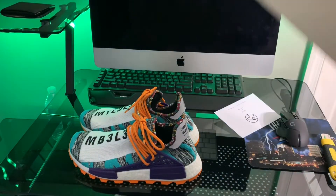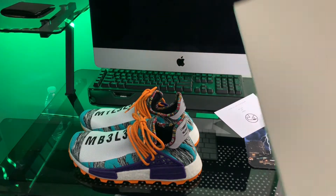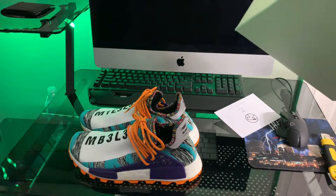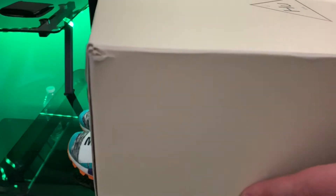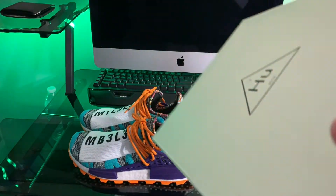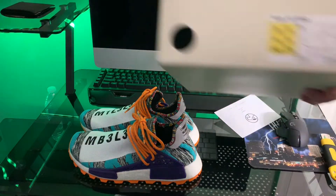I've seen them going for $295 to $300 for size 10s. He had them listed at $220 because the box was damaged in the back. I really don't care about the box being damaged — I'm not wearing the box, I'm wearing the shoes.